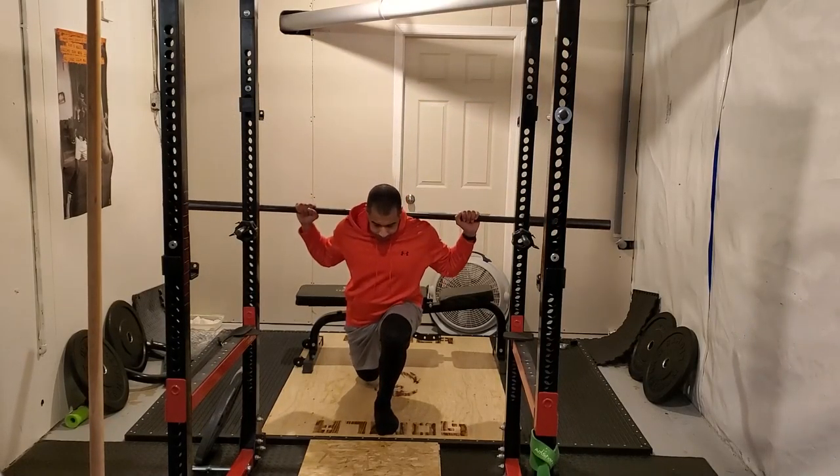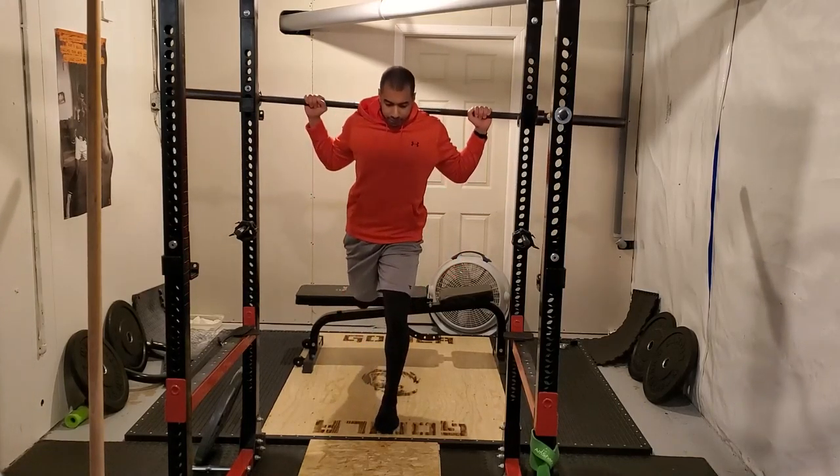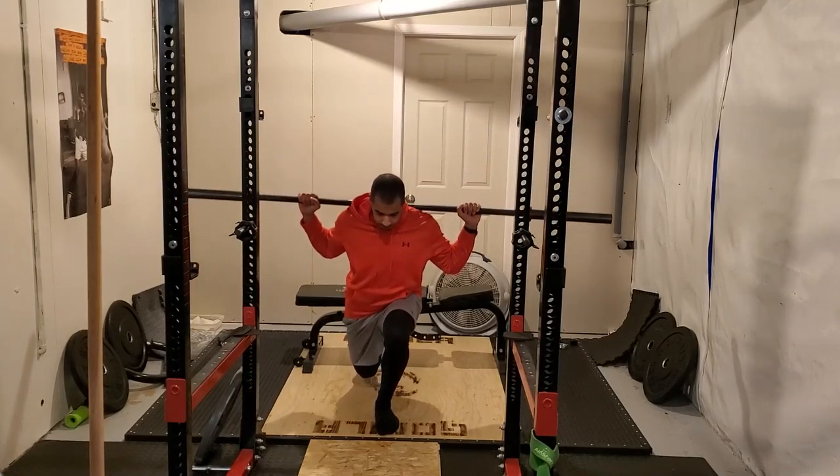Hey there, welcome to my first ever video training log. I'm going to be giving you a behind-the-scenes look at how I like to train as well as some of the thought process that goes into it.